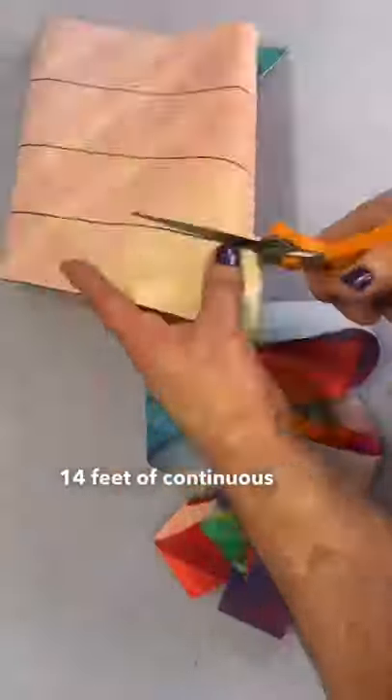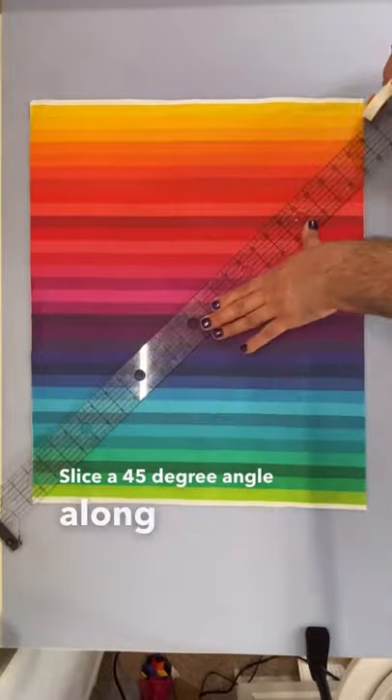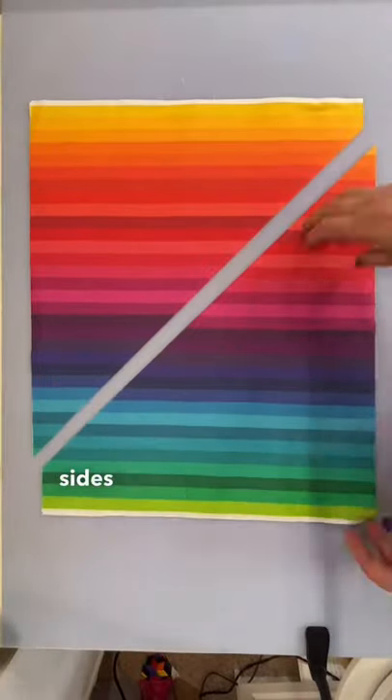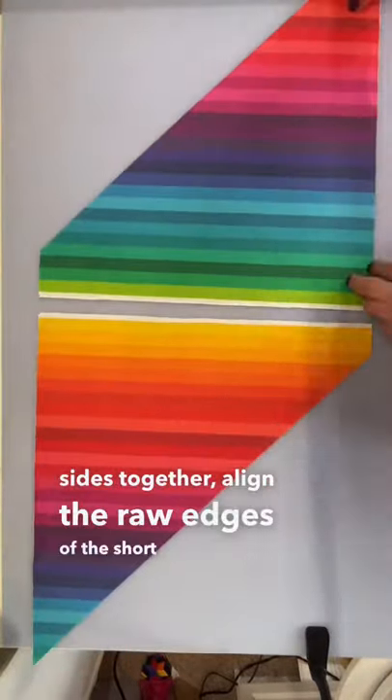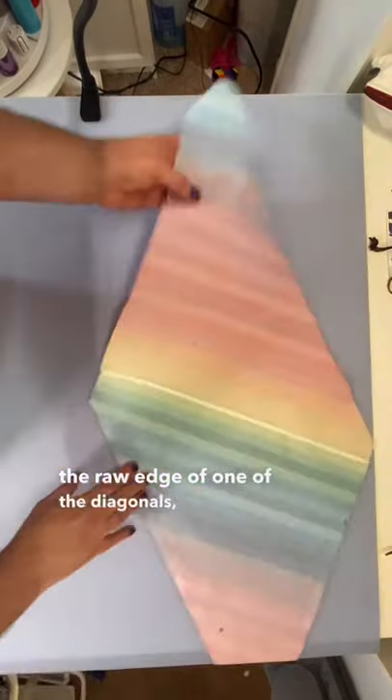14 feet of continuous bias binding from a fat quarter. Slice a 45 degree angle along one of the longer sides. Right sides together, align the raw edges of the short side, stitching up with a quarter inch seam allowance, lining up with the raw edge of one of the diagonals.